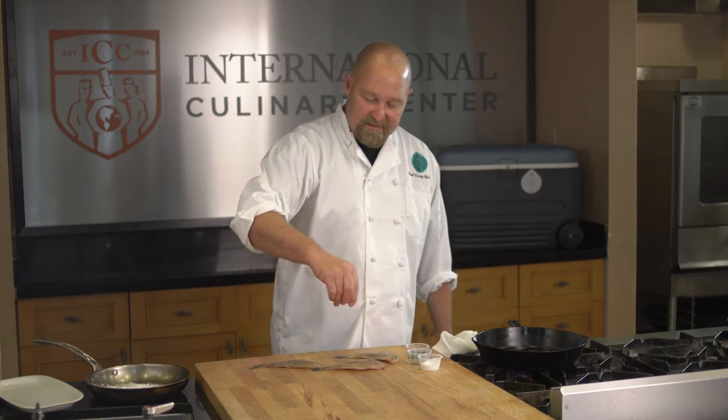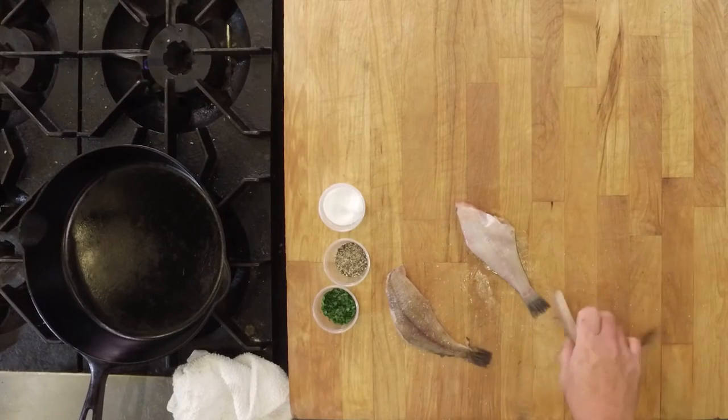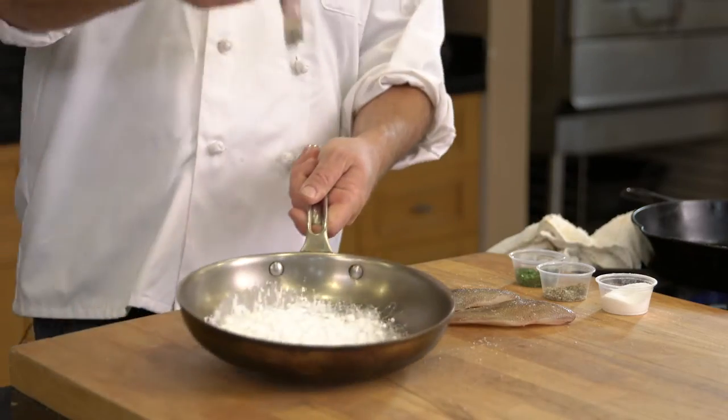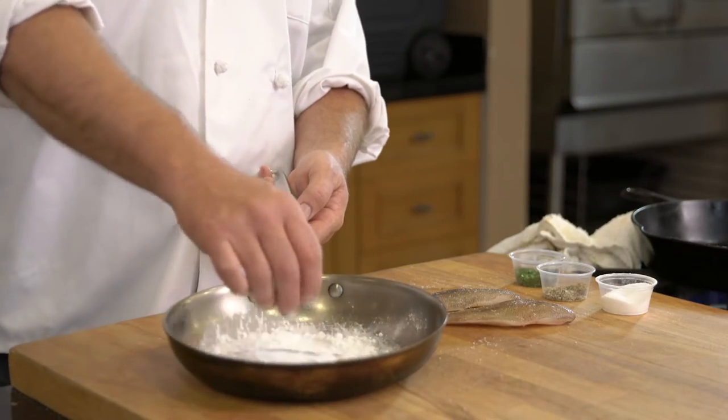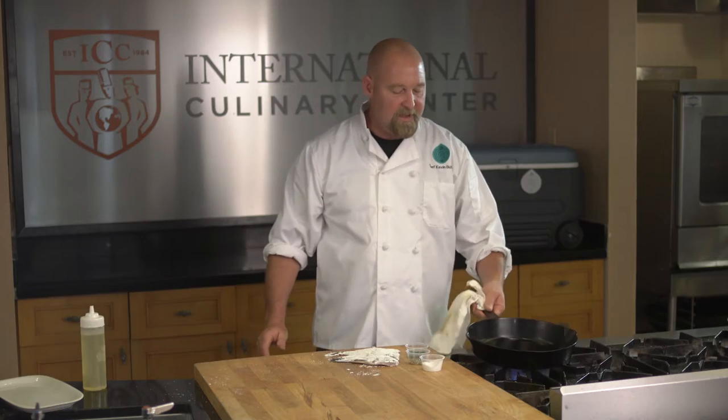We're going to salt and pepper both sides of the fish. Once we salt and pepper both sides, we're going to dredge it. You can dredge it in a seasoned flour, but I prefer cornstarch. Do a little dusting. Hot pan with some oil in it.